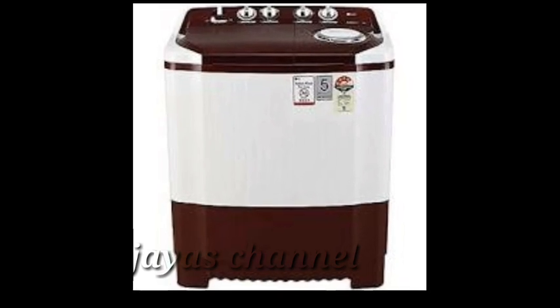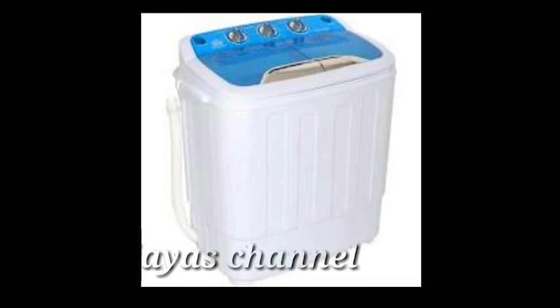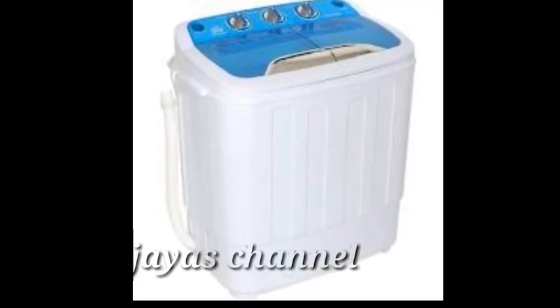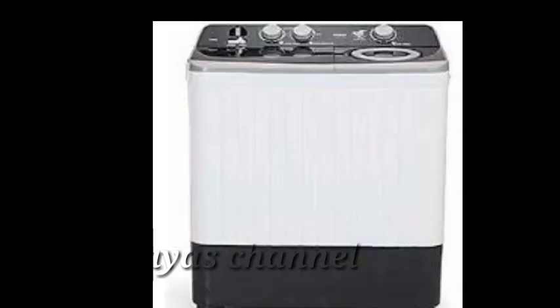This washing machine is ready to get the water. The next step is to get a little bit of the washing machine.